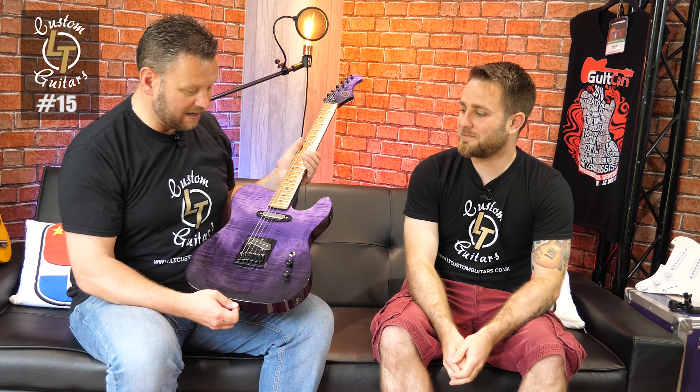Hey friends and welcome back to yet another wonderful LT Custom Guitars build today. We're here with Lewis - thanks for coming back, really good to see you. We've got number 15 with us today. I don't know how or why he's done this to me, because he knows I am a little bit addicted to purple Telecasters. My first Milton, the MT-1, was a purple Telecaster - but look at this, it's just absolutely beautiful.